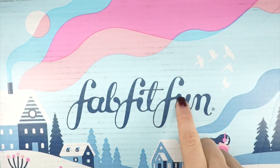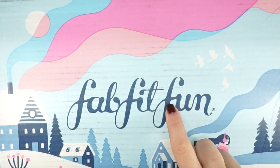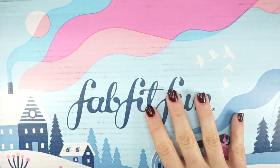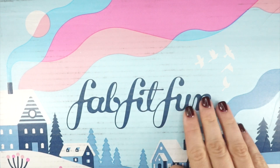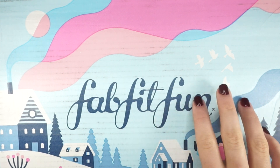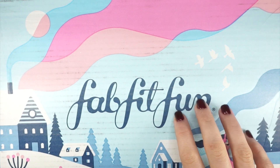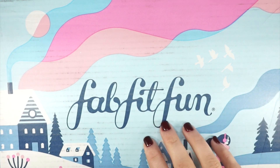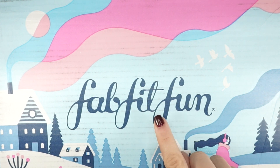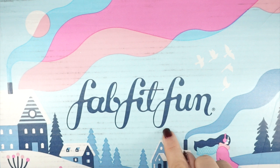If you'd like to order a box of your own, you can use the code 'chaos10' — I'll leave that down below. The FabFitFun box is super cool because you can discover new brands. It's super convenient, comes right to your door, so if you want to try new things without shopping the mall or aren't sure what's going to work for you, it's definitely something convenient.